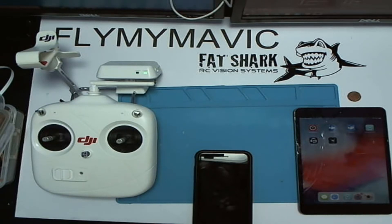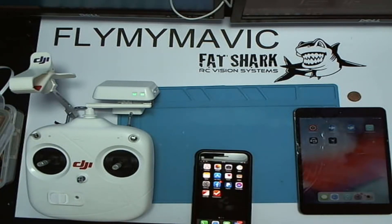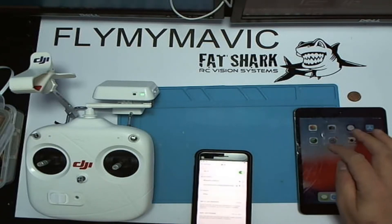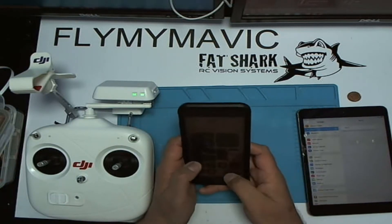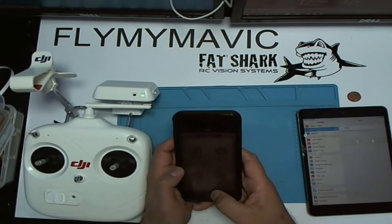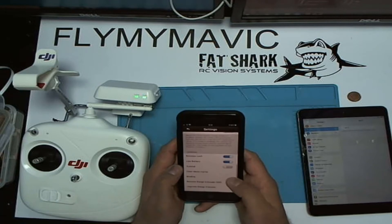I had problems with binding. Normally, as you know, the binding process is quite simple — you bring up your settings and then you turn your Wi-Fi and you join to the Phantom Wi-Fi. I'm just turning the Wi-Fi off so it doesn't accidentally join. Once I've joined the Phantom Wi-Fi, if I then go to the DJI Vision app — there we go — and if I go into Settings and scroll down to Binding.